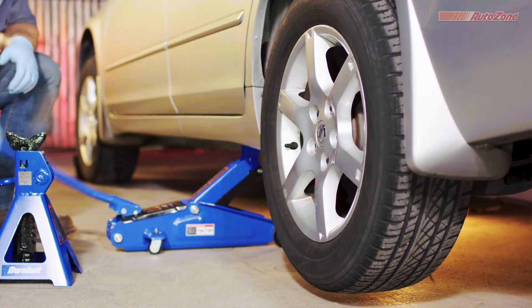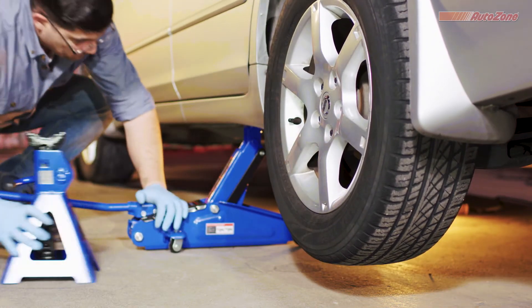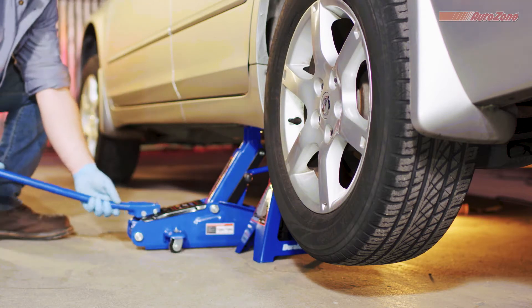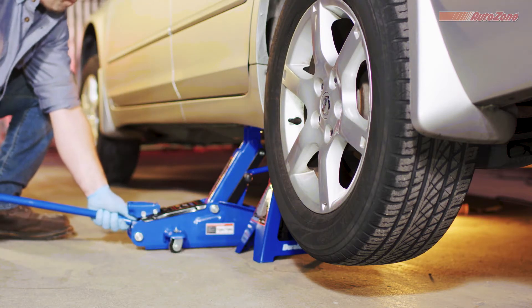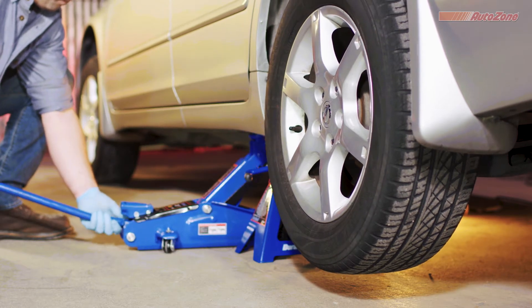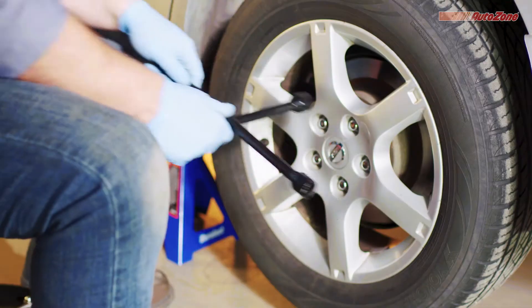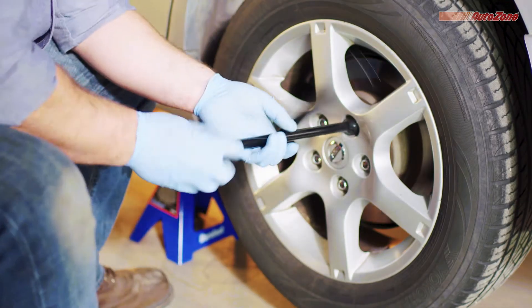Raise your vehicle to the appropriate height, then place the jack stand under the vehicle near where the jack is touching it. Once you have the jack stand in the appropriate place, slowly lower the jack until the vehicle is resting securely on the jack stand. Now completely remove the lug nuts and take off the wheel.